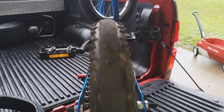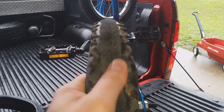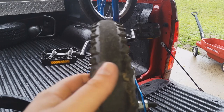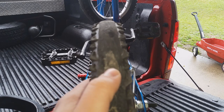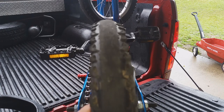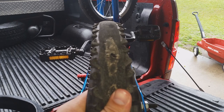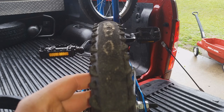Usually with any tire you're going to have your normal wear and tear. Now this tire is completely flat. The tread is pretty much completely gone and you can see there's a huge hole here. This is from normal wear and tear and also from where my son likes to hit his back brakes and slide out, which wears your tire out a little bit faster.